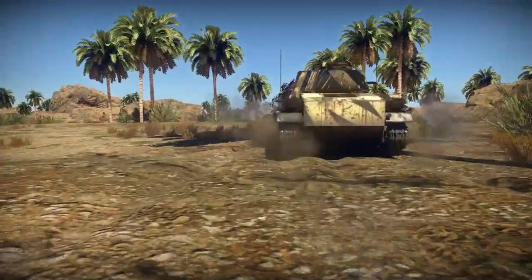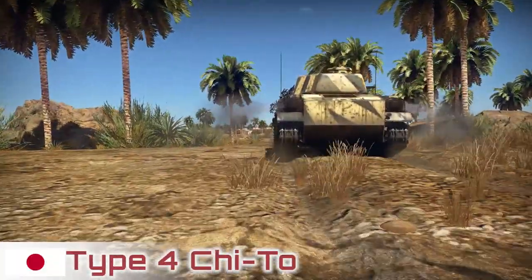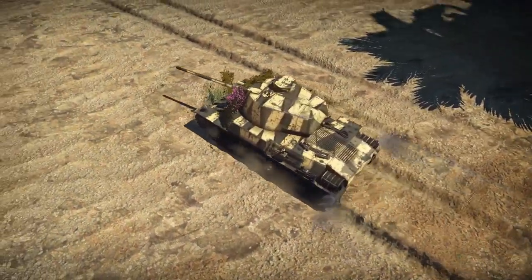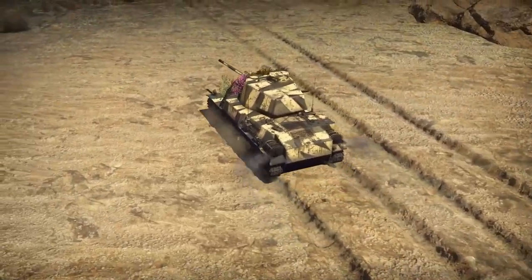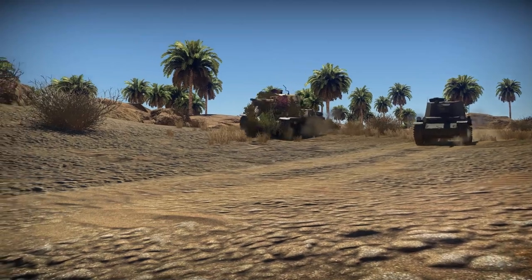Today we're taking a look at the Rank 3 Battle Rating 4.3 Type 4 Chi-To. The Chi-To is armed with a 75mm Type 5 cannon with a maximum of 120 rounds of ammunition if you wish to take a full ammunition load, and a 7.7mm Type 97 machine gun with 3,000 rounds of ammunition.